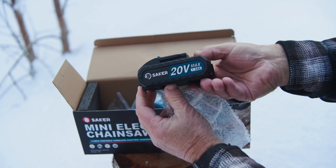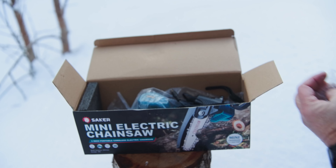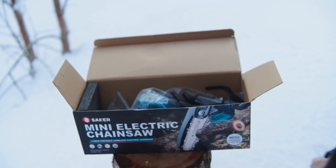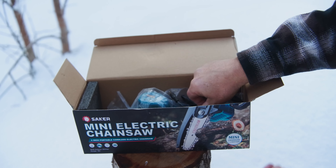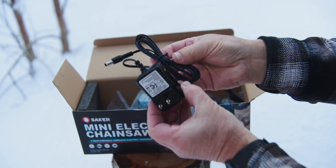Welcome back to Outdoor Skills Made Easy. A little while ago we did a video on a hand auger that we really liked, and the good people at Saker saw that video and said why don't you try out this little mini chainsaw — so they sent us one and we're going to check it out today.